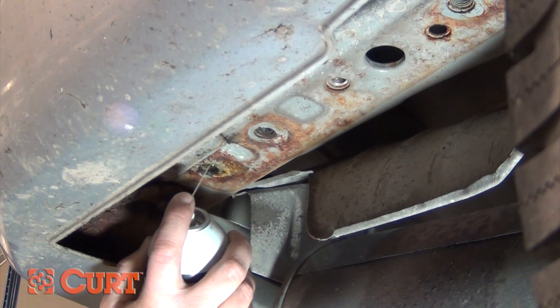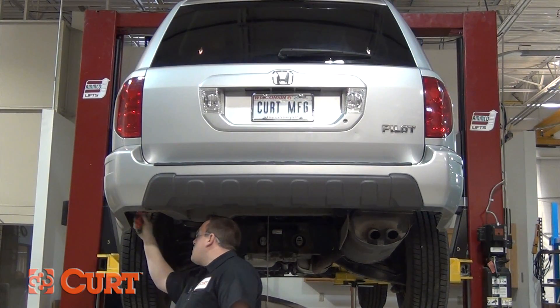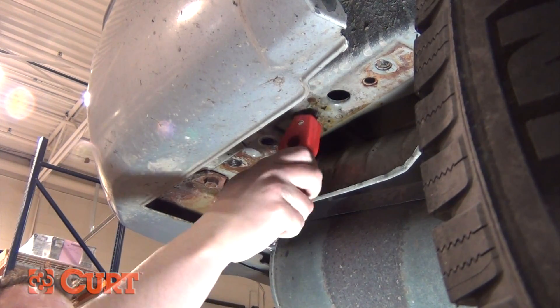For minimal rust, underbody coating, and other minor debris, we suggest using a wire brush and penetrating lubricant such as PB Blaster to clean out the nut.